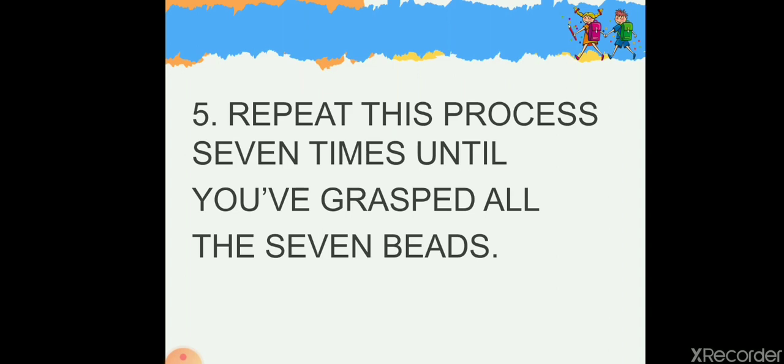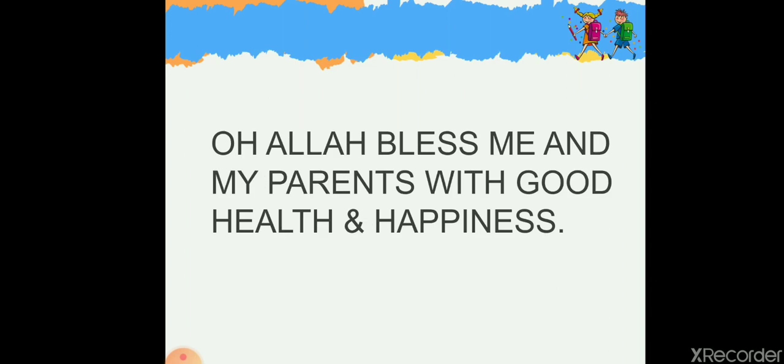Once you are done, say: 'O Allah, bless me and my parents with good health and happiness.' Ameen.